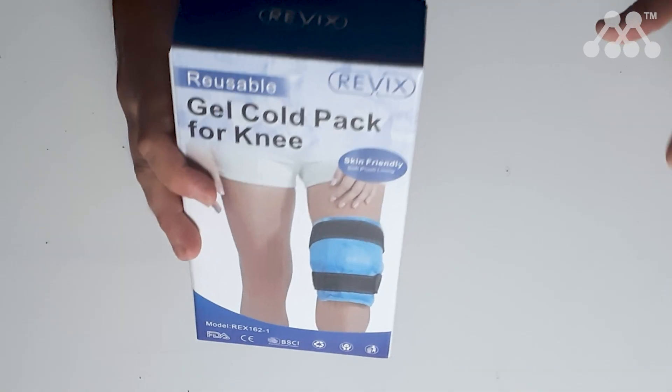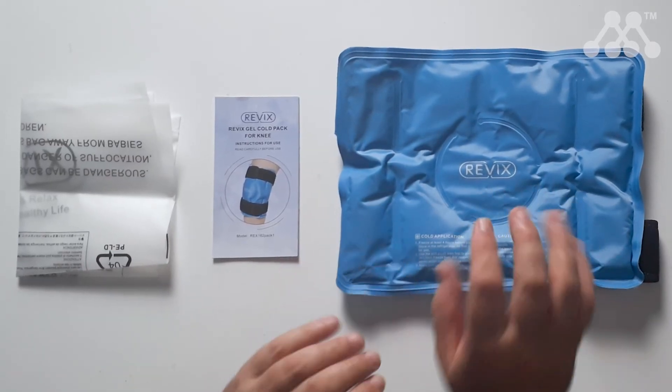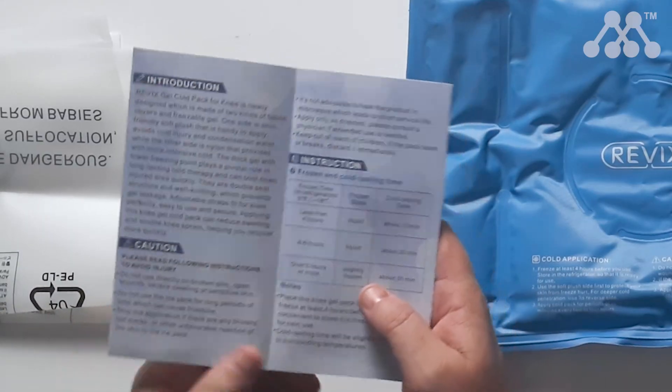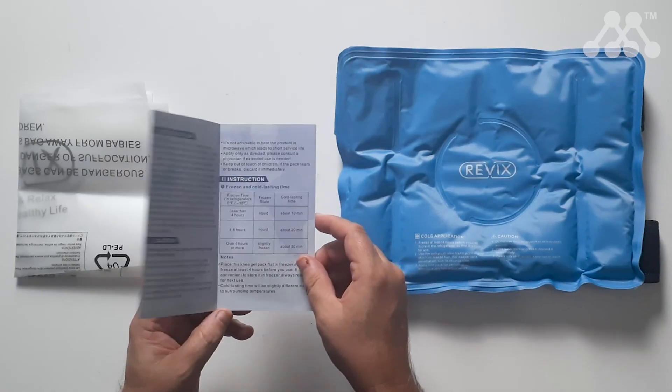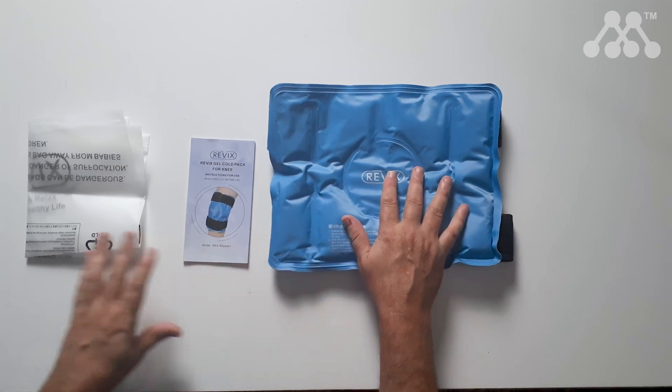The reusable ice pack from Revix is perfect for the knee and other joints. Here's what you get in the box: you get the Revix cold pack itself, and you also get a user manual that explains how you need to use it, how long you would need to apply it, and how long it may last based on how long you put it in the fridge.